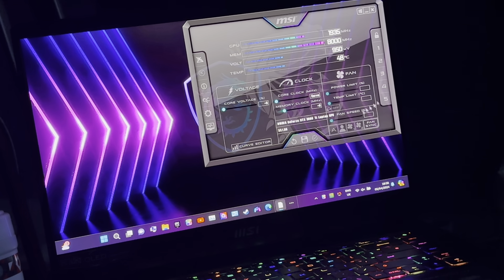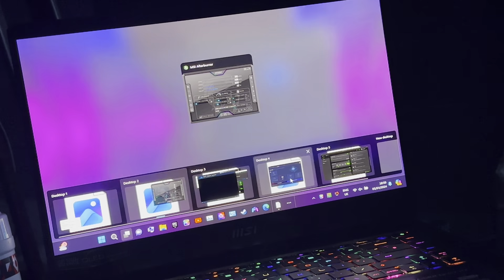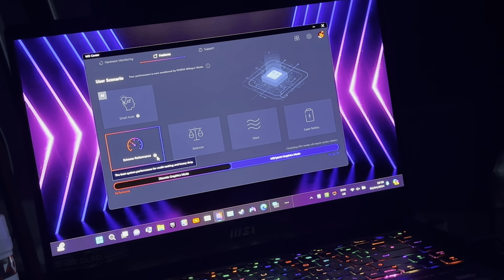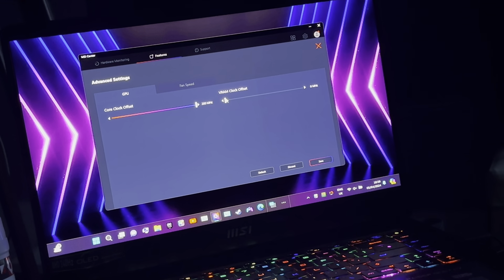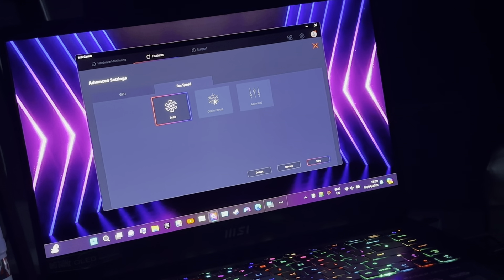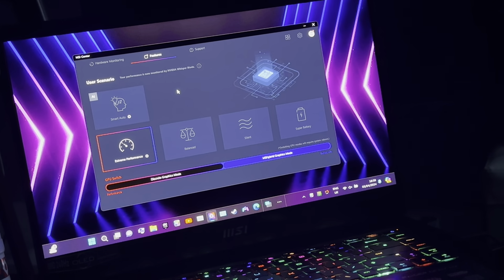The temperature goes too high — that's going to be a problem. So let me come in here first. I select MSI Center and I select Extreme Performance. Then I select 200 MHz for the offset clock, and for the VRAM it's also 200. For the fan speed it will be Cooler Boost. Then that kicks in.